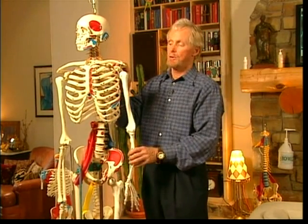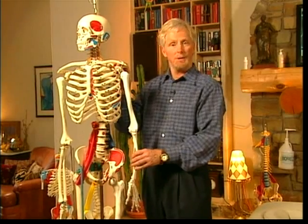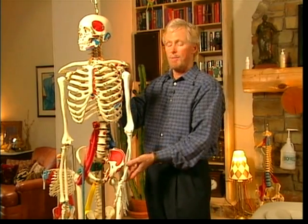The movements at the glenohumeral joint — there are 10 or 11 of them depending on how you count them — and we're going to count them like this.